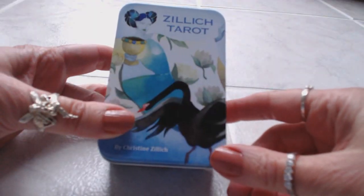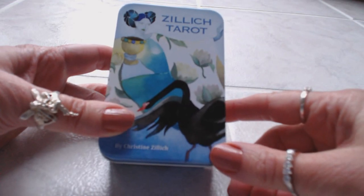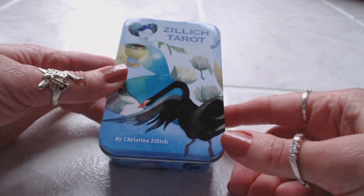Hi, this is Tracy H.D. and I want to thank you for joining me for another Oracle and Tarot card deck review. Today I'm reviewing the Zillich Tarot — and I hope I'm pronouncing that right.